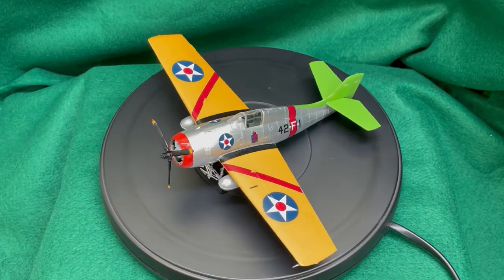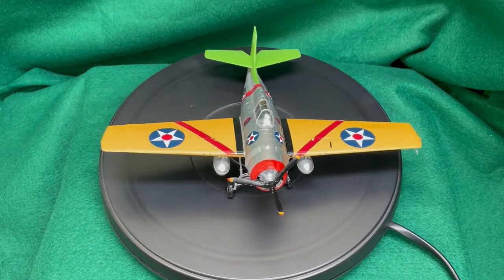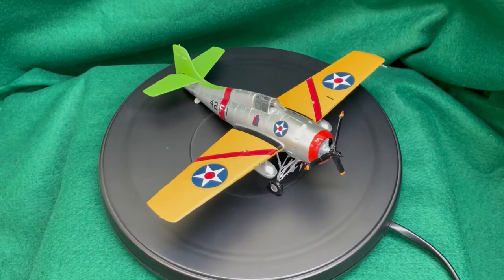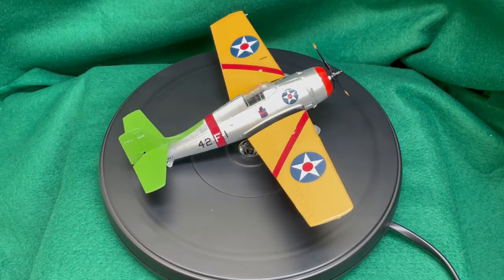In summary, here is our completed F4F-3 Wildcat built and painted for the aircraft assigned to the USS Ranger prior to January 1941.